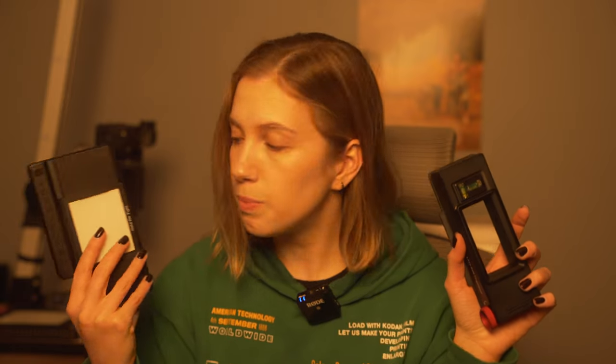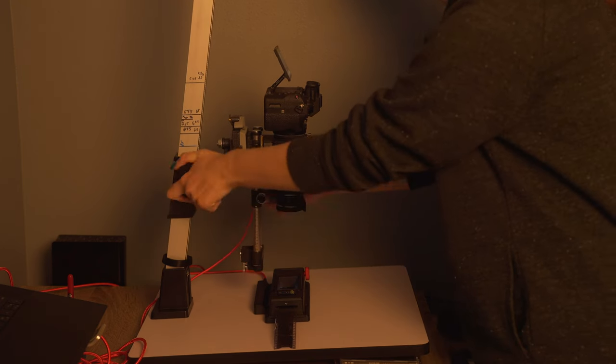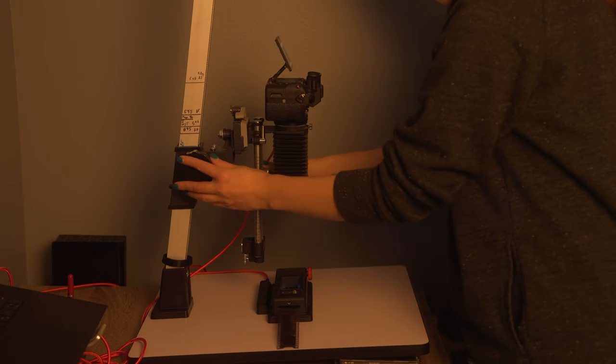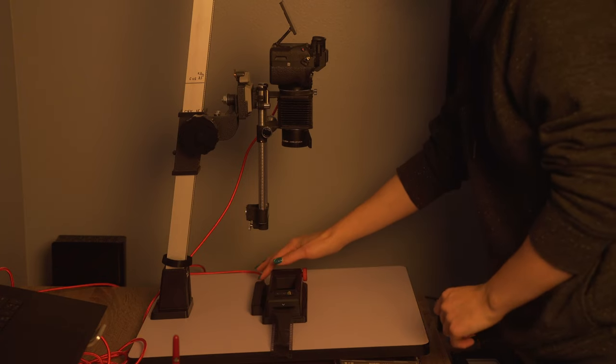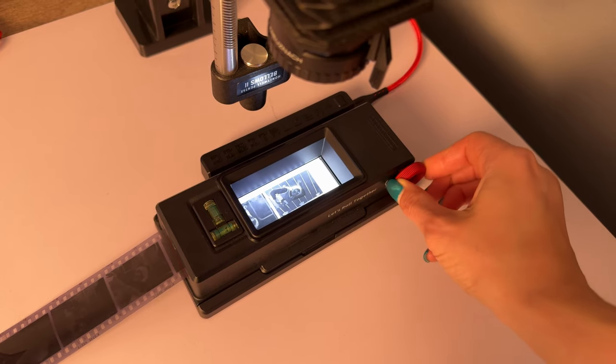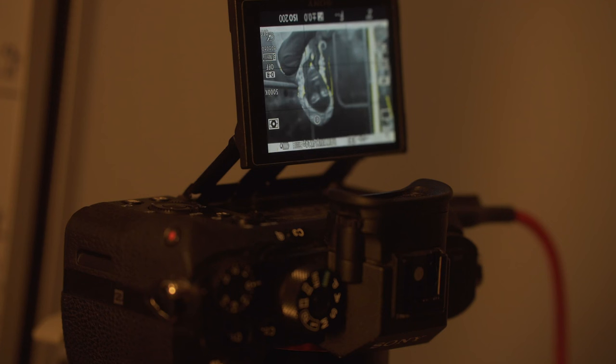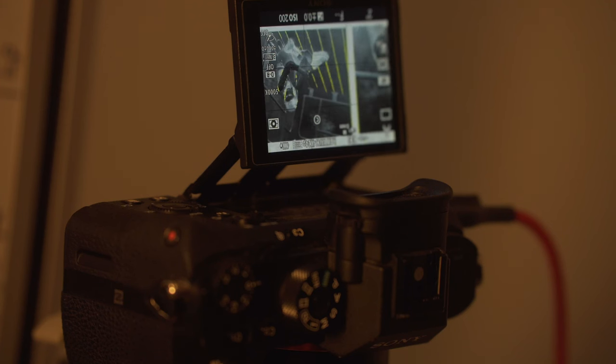Now let's look at the different scanning systems I've tried. The first one is the Lomography Digitalizer Plus — this is the most portable film scanning setup. With it you can scan 35mm film and 120 film, and this kit costs $75, making it the cheapest scanning kit you can find right now. What I like about it is the 35mm film carrier, which allows you to go really quickly through a roll of 35mm film. The only downside is that it sometimes has trouble keeping film flat when the film has a bit more curl.